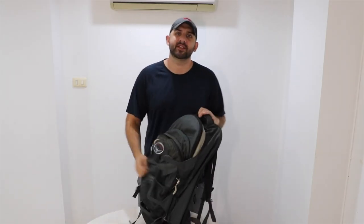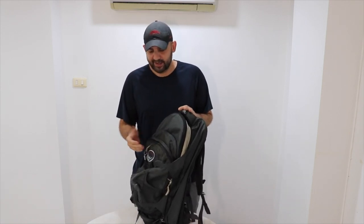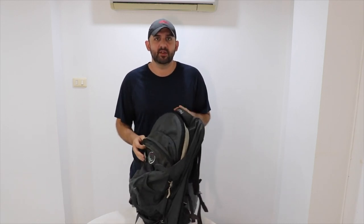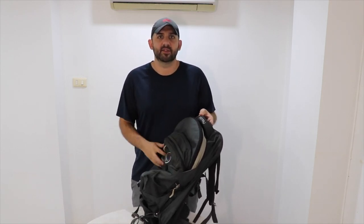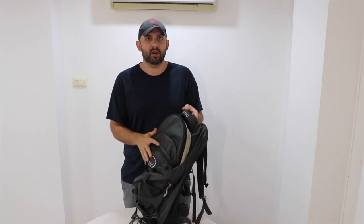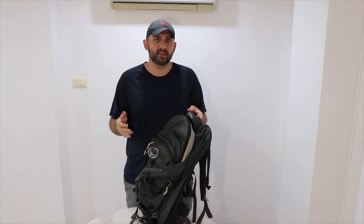I've had this backpack since 2015. I bought it before a backpacking trip to Europe, so I've had it about four years. I did lots of research when I was ready to buy a backpack and this is the one I landed on because so many people recommended it, and I couldn't be happier with it. It's held up remarkably well, and Osprey also offers a lifetime guarantee on all their products, so if anything breaks or rips they will repair it or replace it for free.